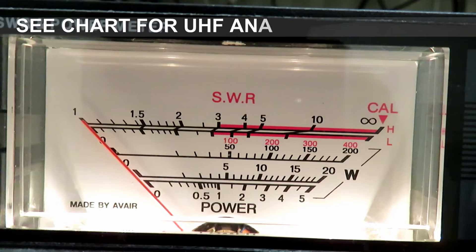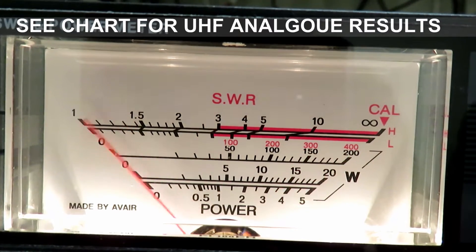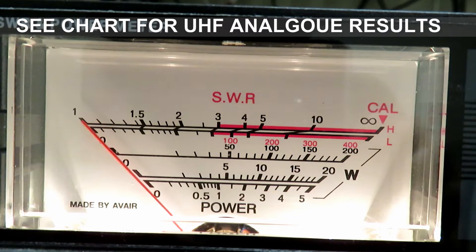We'll calibrate the SWR at 50 watts just to show that we're into a 50 ohm load here. There's a little bit reflected at 50 watts.